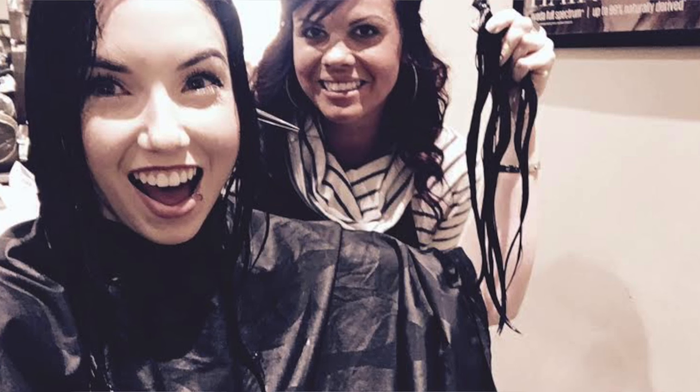New hair. I don't even know how to start this video. I had a 2 a.m. idea to start looking at pictures of lobs and ended up chopping off 11 inches the next day. So this happened. Impulsive decisions are my forte.